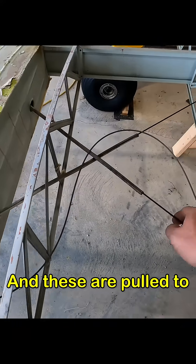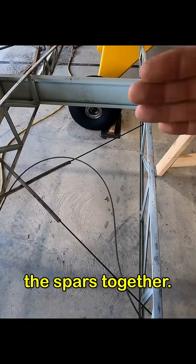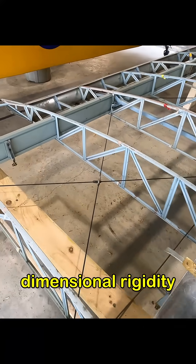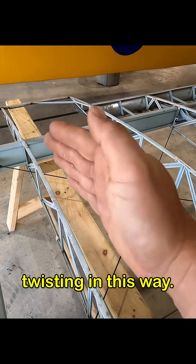These are pulled to a particular tension. They're trying to pull the spars together, while the compression struts are holding them apart. And these are what provide that dimensional rigidity to keep the wing from twisting.